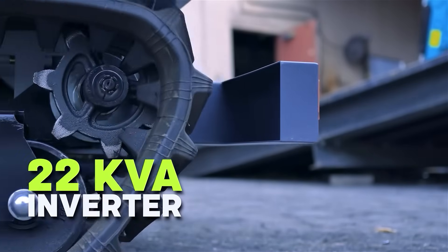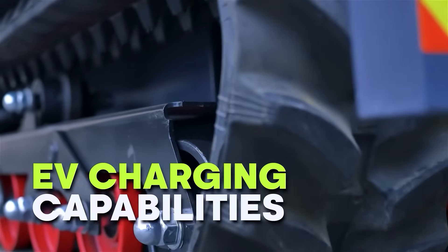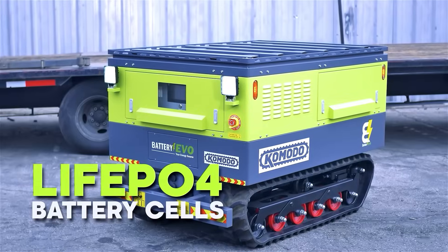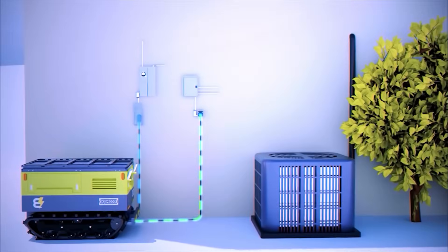Most home battery solutions max out at around 15 kilowatt hours of capacity, but the Komodo boasts an incredible 100 kilowatt hours of clean, eco-friendly LiFePO4 power. That's enough to keep a building powered for days.